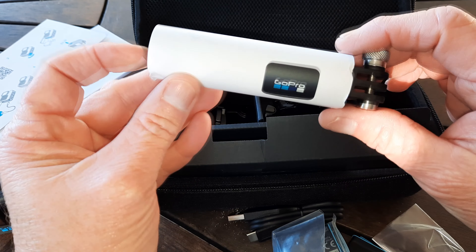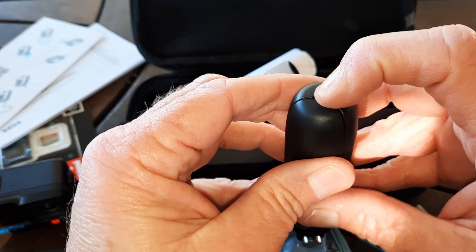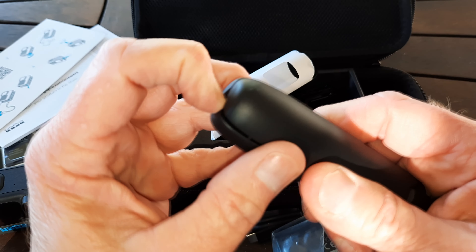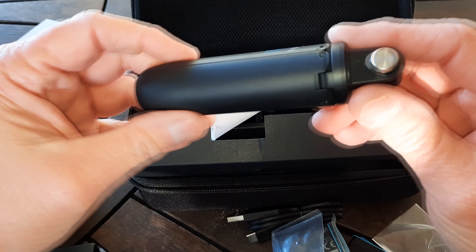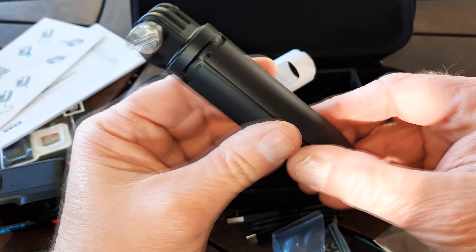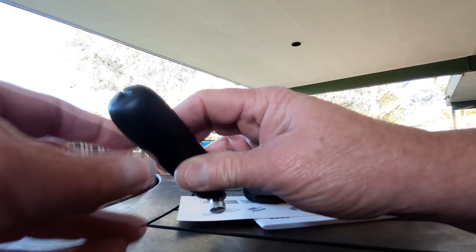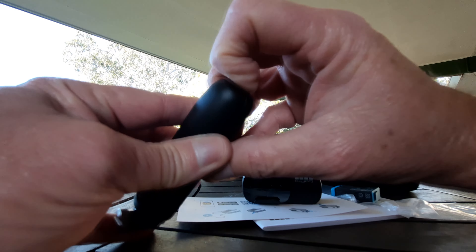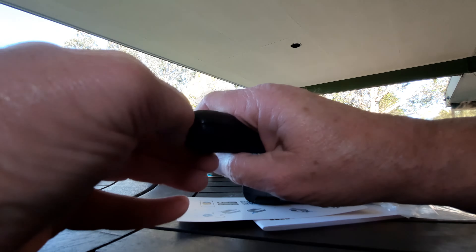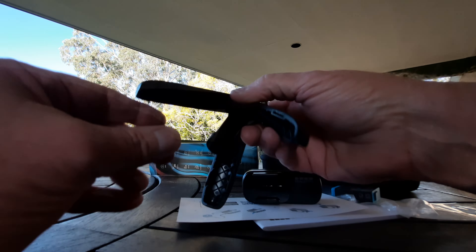This would definitely be the tripod. Like I say, this is the special package - I don't think all GoPros come with these. I'm showing you live because that's the best way. Somehow that opens - obviously the legs spread. Okay, trust me, I can sense it. You just flick those things apart - lots of fingernails involved with this. Cut it a second ago. It's a handy little tripod - does it extend?